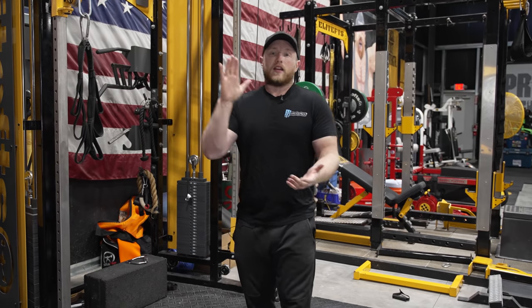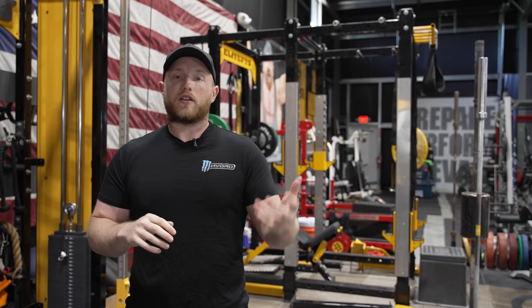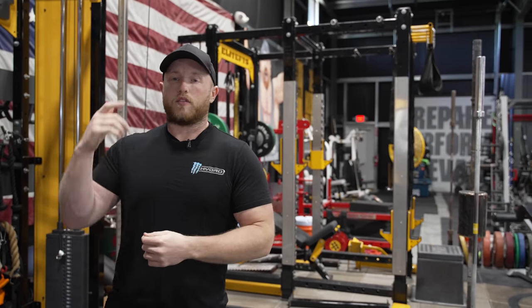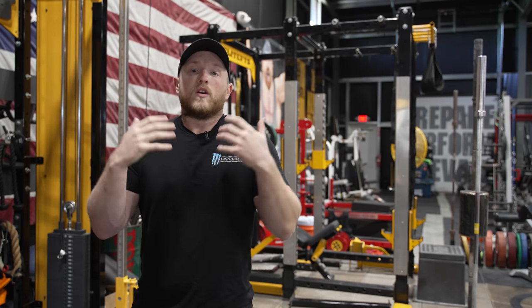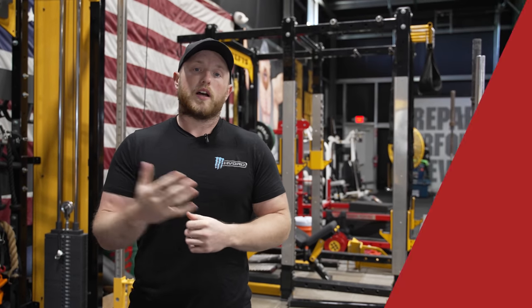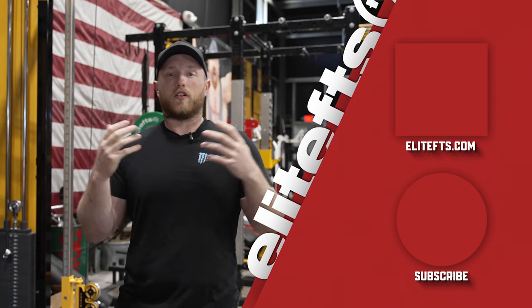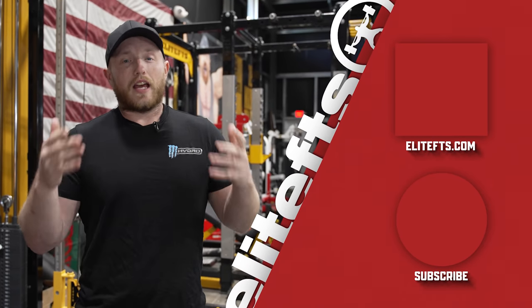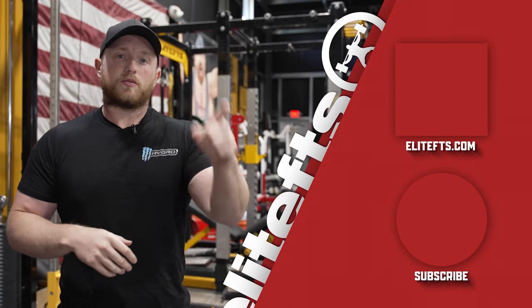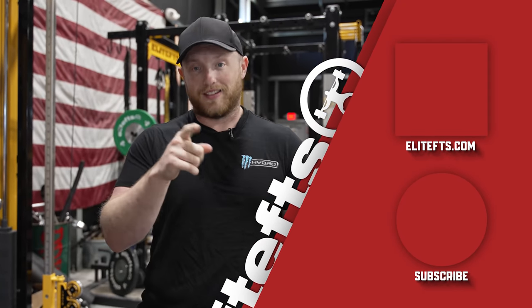Thank you very much for checking this video out. Please let us know down in the comments what you want us to do next — this came from questions through super chats, Instagram, and YouTube. We read your comments and questions and want to give you what you want. Make sure next time you're doing a GPP session or in your off-season, you incorporate some of these things to get the most out of your training. Like, subscribe, share it with your friends, family, enemies — whoever — and I'll see you in the next one.